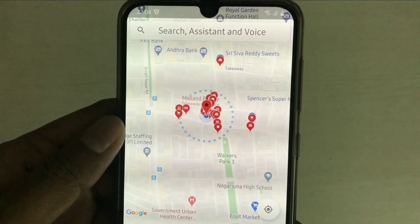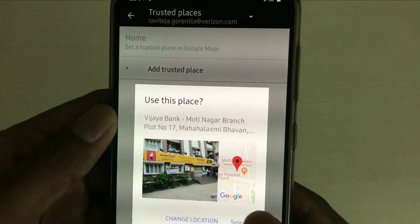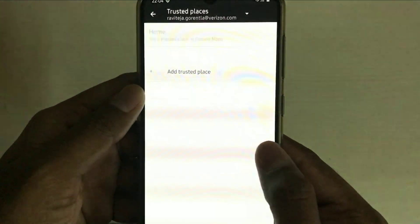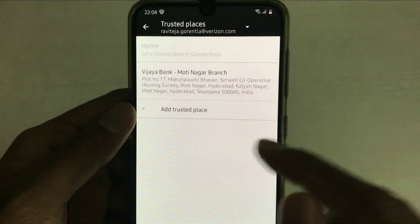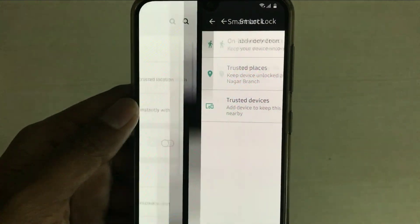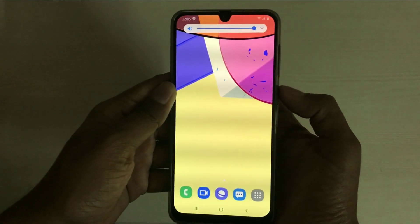We have the location. I am going to add this location. Now we have the trusted place here, and now we have to set the trusted devices. We will check out your trusted places. If you want to lock it, you can unlock the phone automatically.